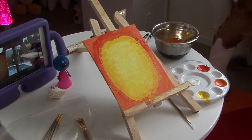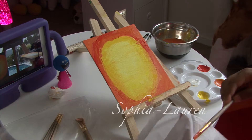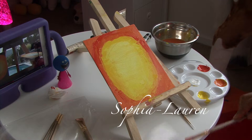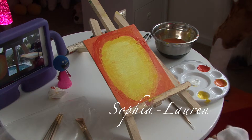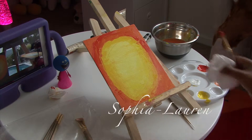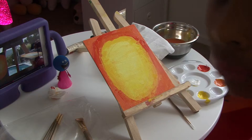This will take a long time... extra... almost done. We have a problem. The problem is I don't have almost the exact colors that she uses in the video, but we'll try.